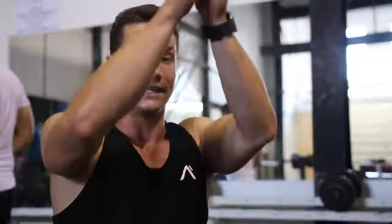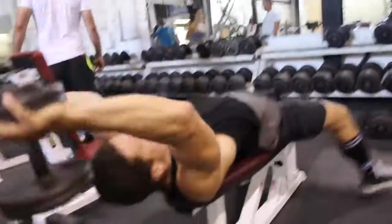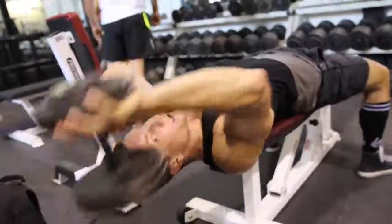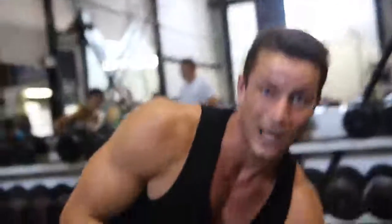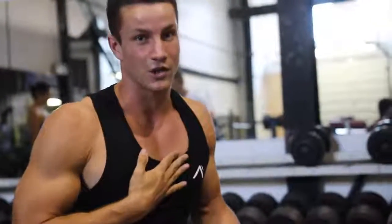A lot of people do flies incorrectly and turn it into more of a lat stretch exercise. On the way down, you don't want to go fully down — going all the way down takes the contraction off of the chest and puts it more onto your lats. And number three: focus on squeezing your elbows together within the movement to get more contraction on the chest.